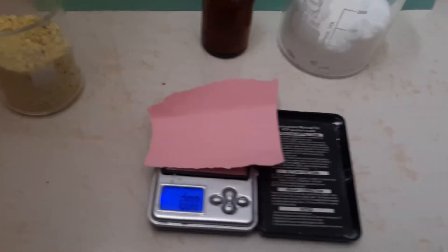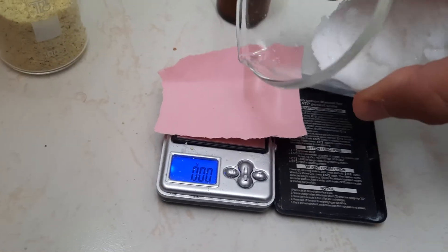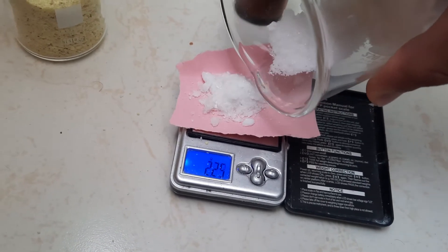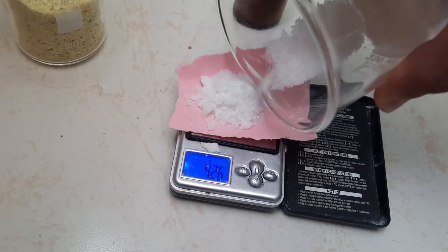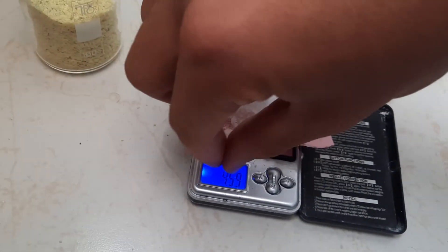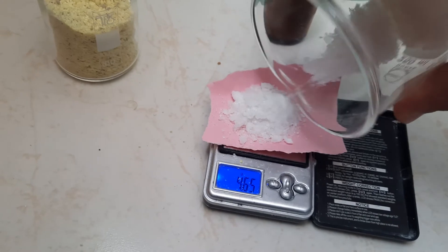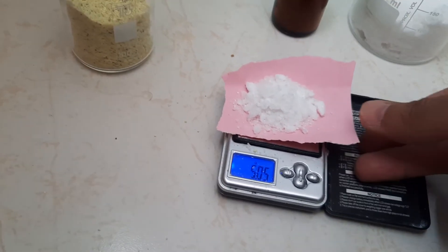You'll need sodium nitrate, which I'm going to measure out 5 grams right now. 5 grams of sodium nitrate — a little bit more. There we go, 5 grams of sodium nitrate.